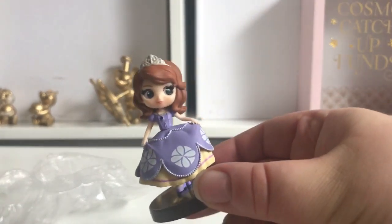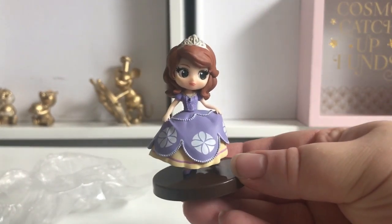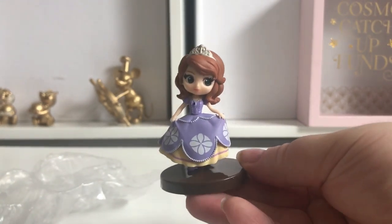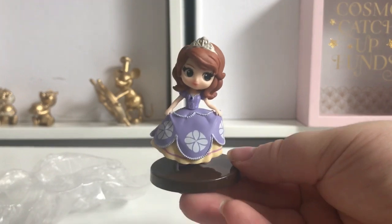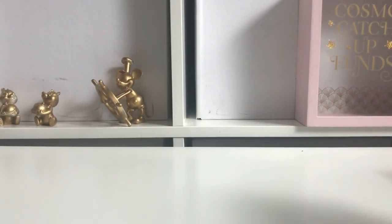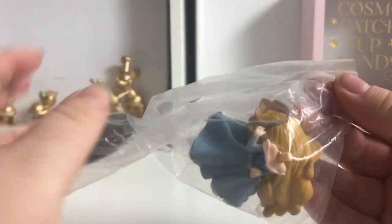There she is on her stand — she's actually really really cute. I do like her. That is Sophia. Let's move on to the next one: Aurora in her blue dress.